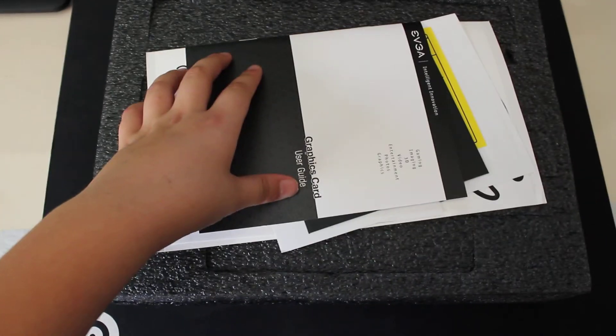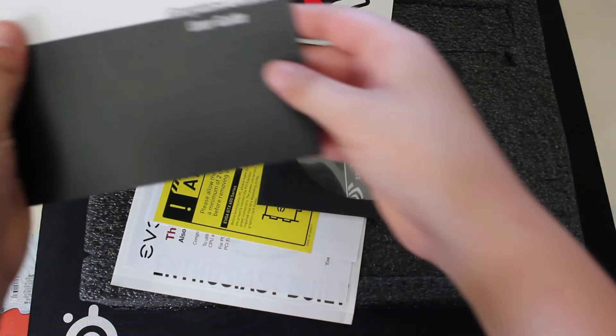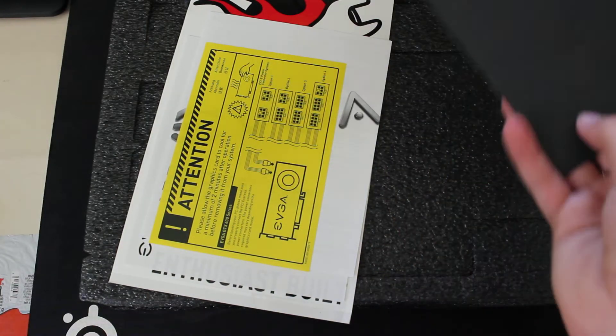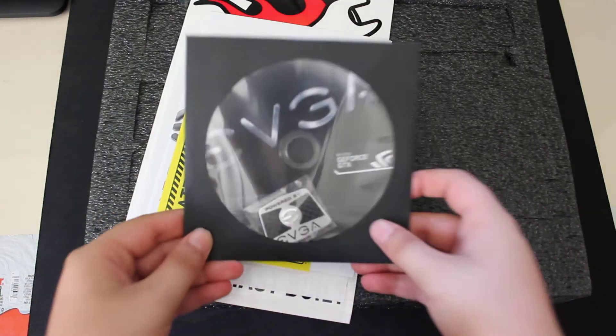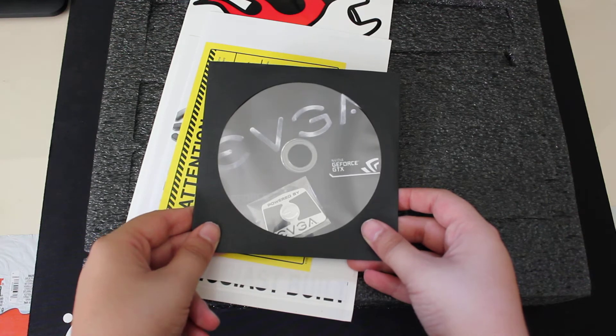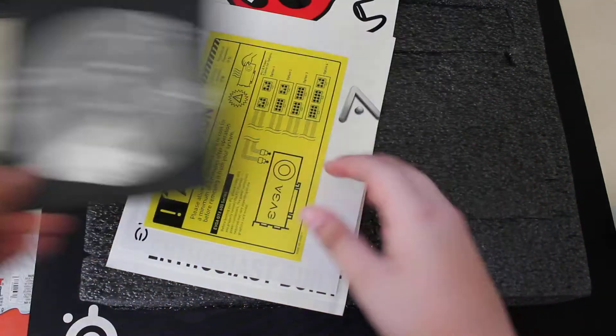So here we have an EVGA full-size poster. This is a graphics card user guide with several steps on how to install the card, which is basically just putting the card into the slot. This is a driver disc — you shouldn't use it; you need to download the latest driver from the NVIDIA website. And we have a nice EVGA case badge.